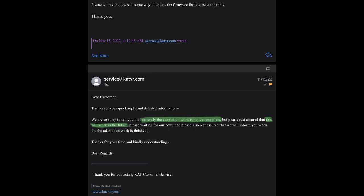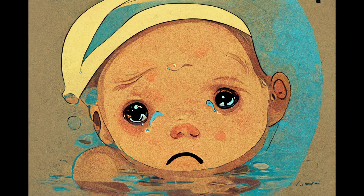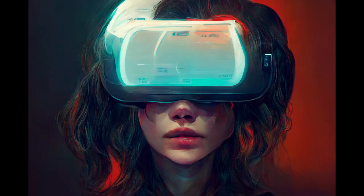So I showed them the original response I got from CatVR before the Kickstarter was over and told them that's the reason why I purchased it. At this moment, the adaptation work is not yet complete — it will work in the future. Wait for news, and rest assured that we will inform you when the adaptation work is finished. As it stands right now, the CatWalk C2 does not work with the PlayStation VR 1.